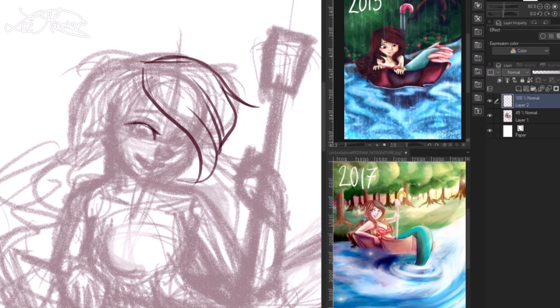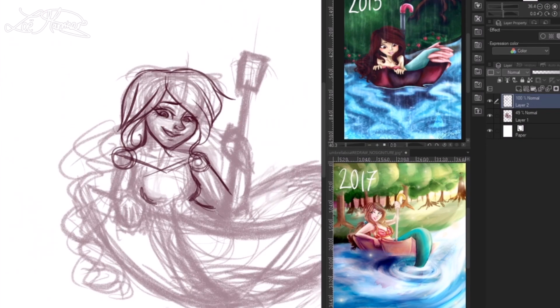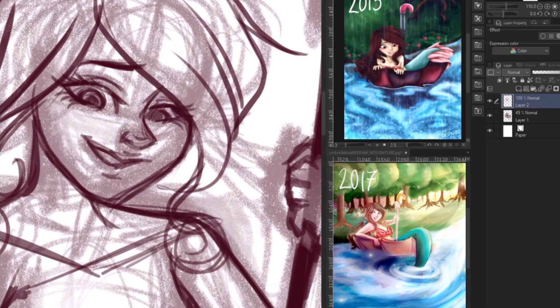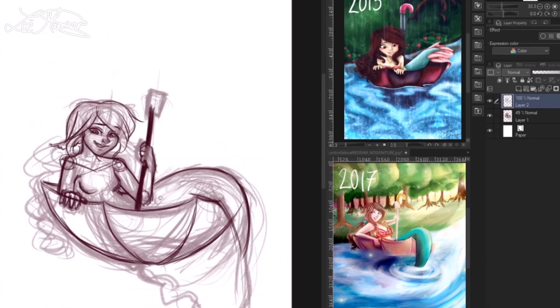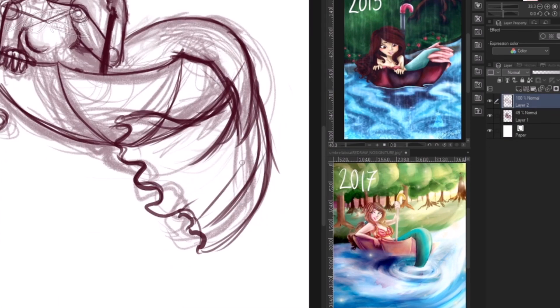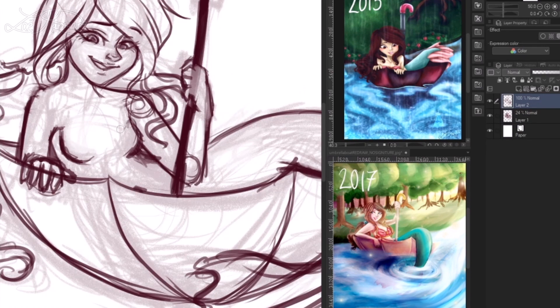Just before I get started talking about the illustration and how I think I've improved upon it, I want to clear up a little misconception — completely my bad. I have lost all concept of time and probably space at this point, because in the video it seems that the original illustration was done in 2013. However, it was actually done in January 2015 and I forgot to check my dates. I'm forgetting a lot of stuff at the moment — I'm sure I'm not the only one.